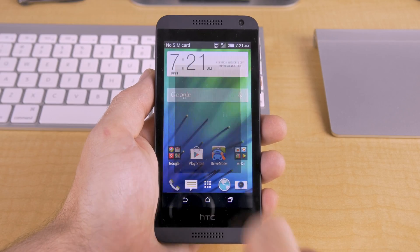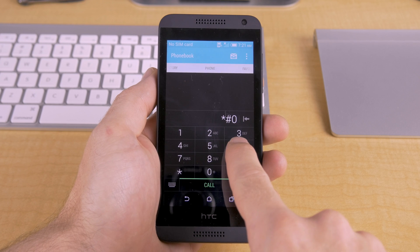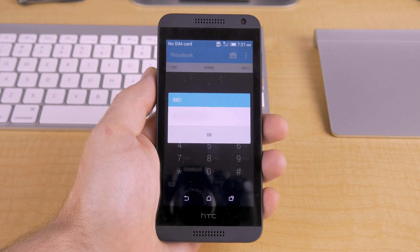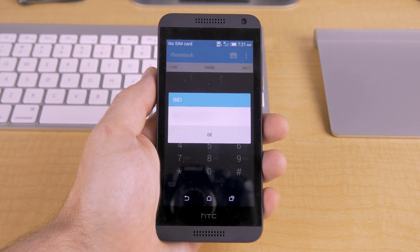First things first, we need to find your device's IMEI number. The easiest way to do that is to open up the dialer app and type in star pound zero six pound, and after you should see a little box pop up with your device's IMEI number, but you can see that I blurred mine out for security purposes.